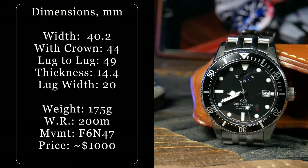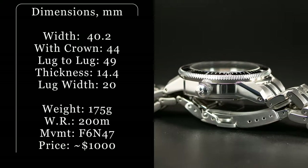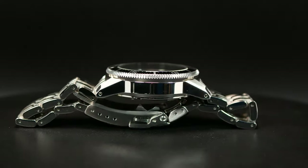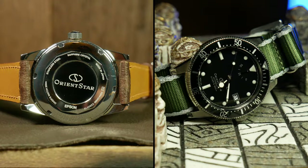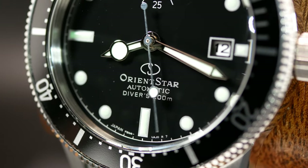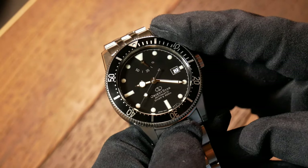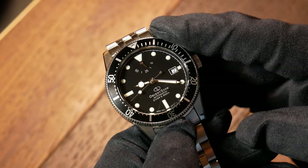With that out of the way, let's talk specs. Orient went with a 40.2mm wide case, as well as a bezel that's a little bit wider than that at 41mm. Lug-to-lug is a tad long here at 49mm, and this one is a little chunky at 14.4mm thick. Orient Stars are a little on the thick side, and I think a lot of that has to do with the power reserve indicator integrated into their movement. That chunk does include a closed case back and a double-domed sapphire with AR on top. Water resistance is a diver's rated 200m, making this one of the few Orients that has a diver's rating.